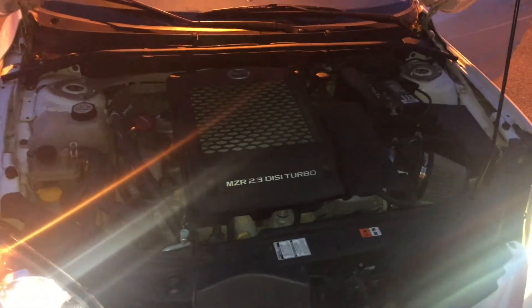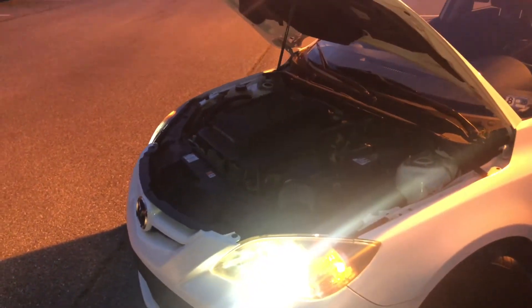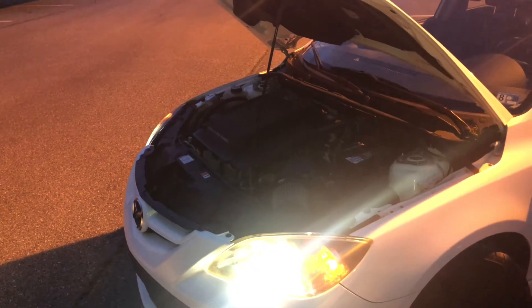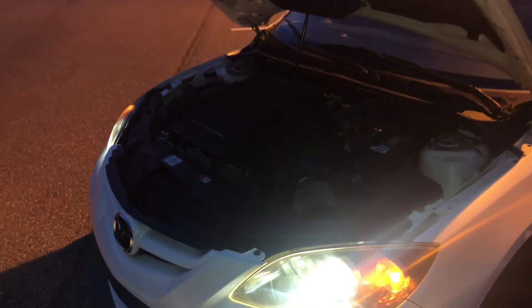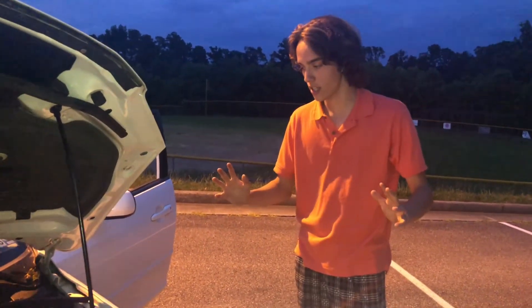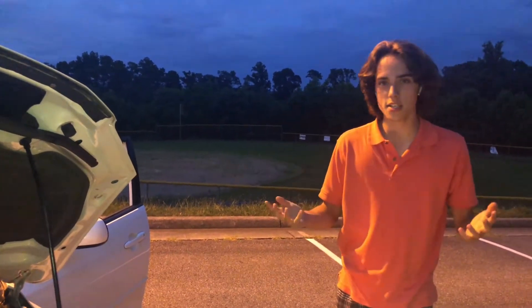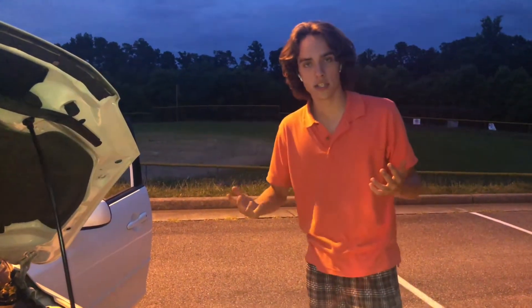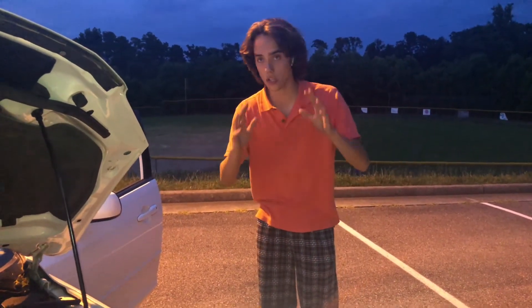The blow off valve is pretty loud — it squeaks like a mouse. It's a good-sounding motor. It's a little ricey, yes, but we love stir-fried rice. It's cheap too, and if you're buying budget cars that helps.